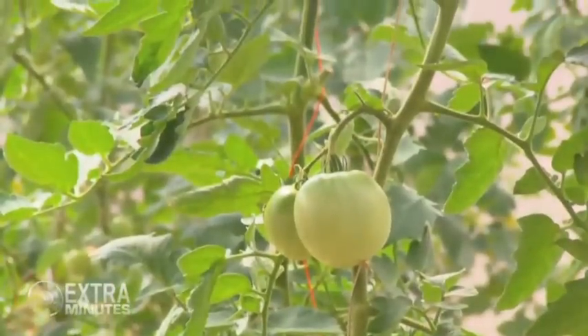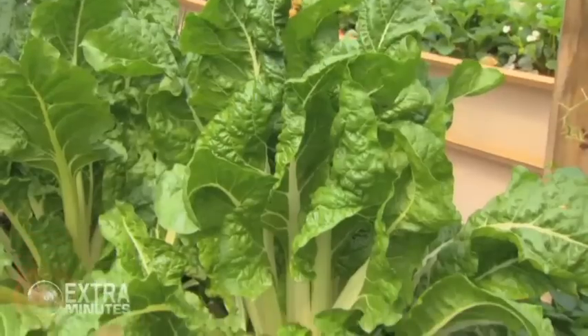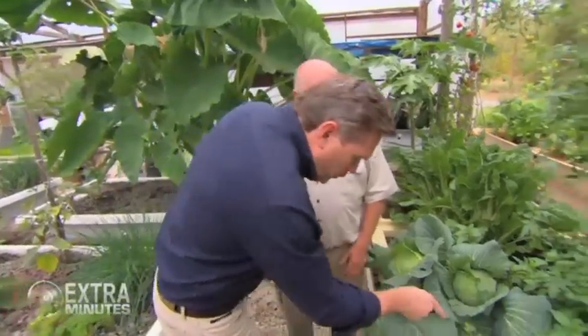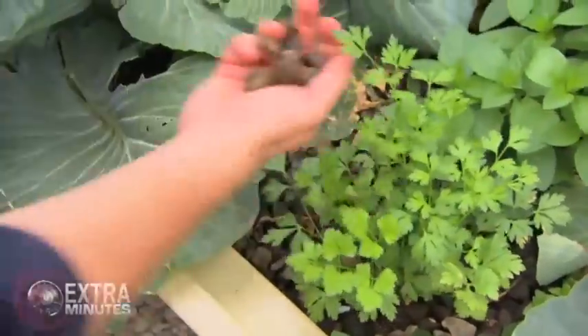We've got all sorts of stuff — cabbages and tomatoes, silverbeet, just about everything you can name. Anything that grows above the ground that's edible, we can grow. Now, the question is, where's the soil? It's all rocks.